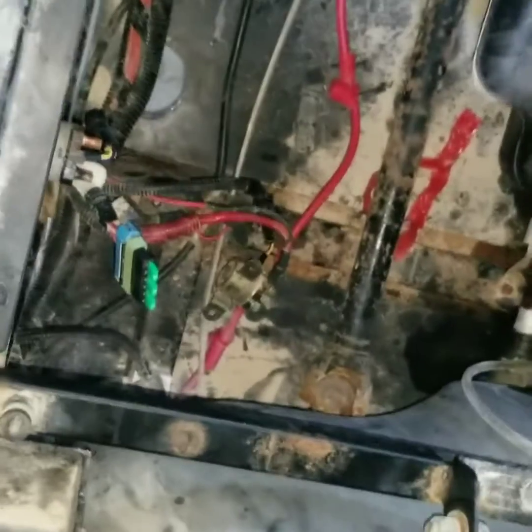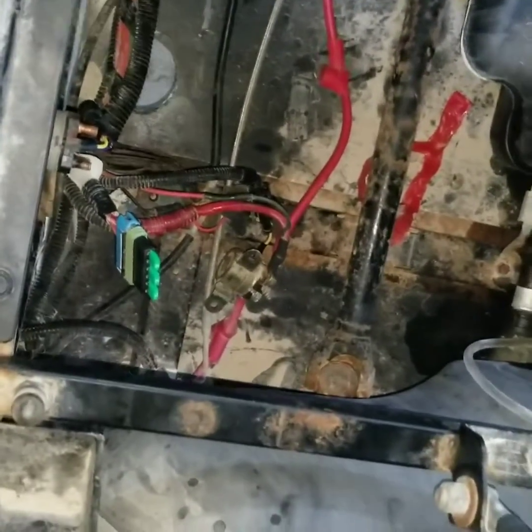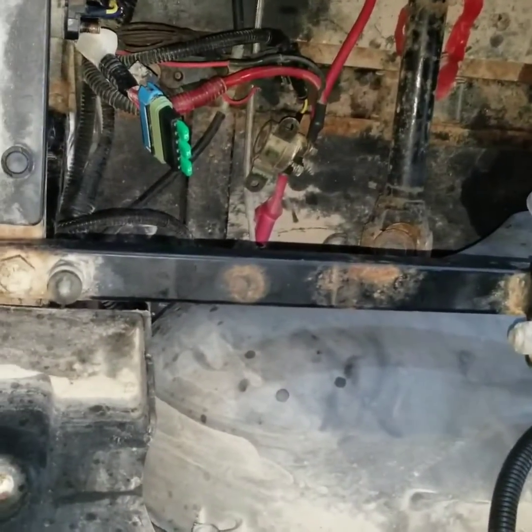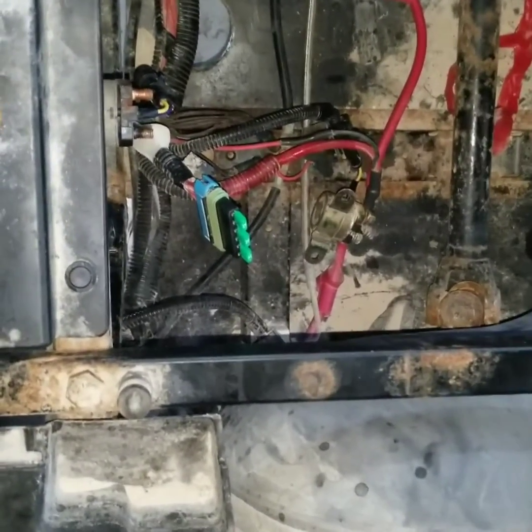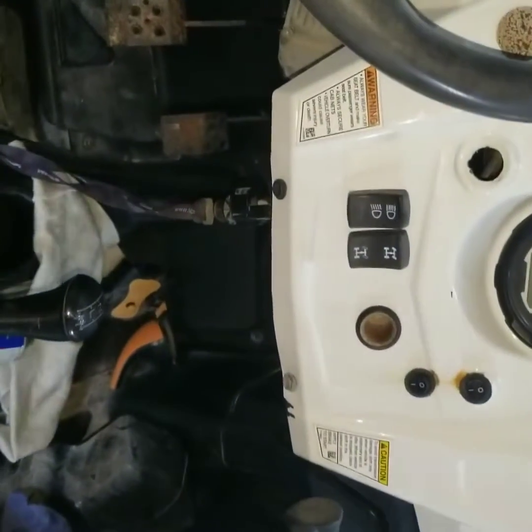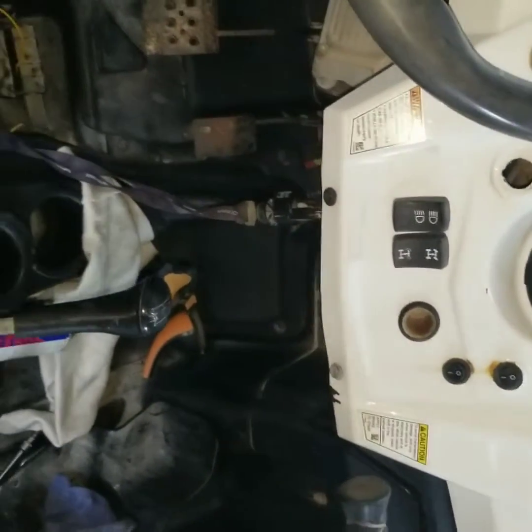Hi guys, this is a Ryza 800 2012 model. I have a power problem on this bike — there is no power supplying to the dashboard, there is no power at all.